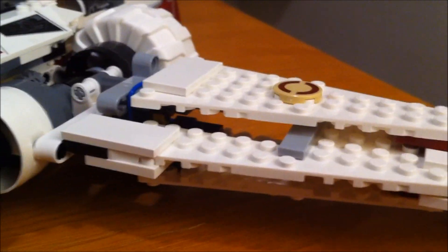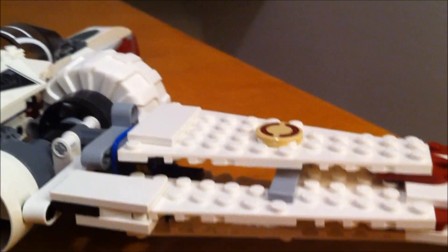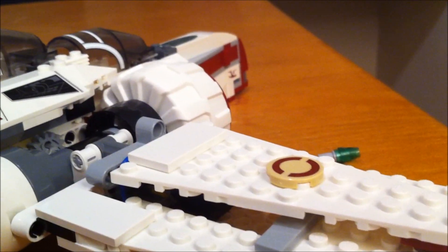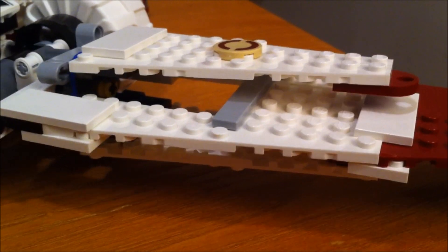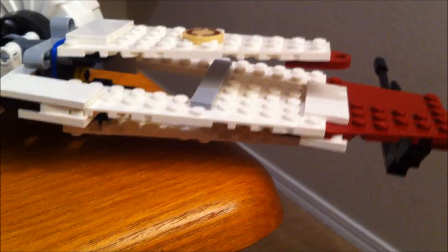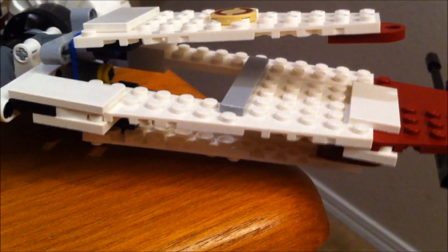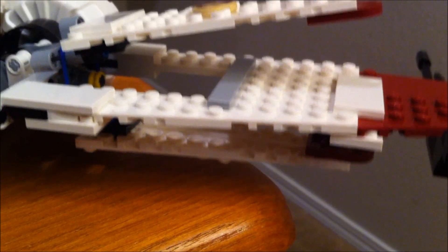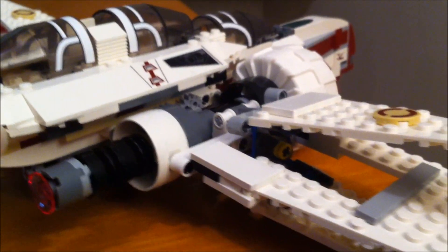To change the wings, you move this piece right here — you can turn it to get to it. You can see that kind of spreads the wings out. Move it off the table so you can see better — and that's how you arc the wings. It's a pretty cool ship.